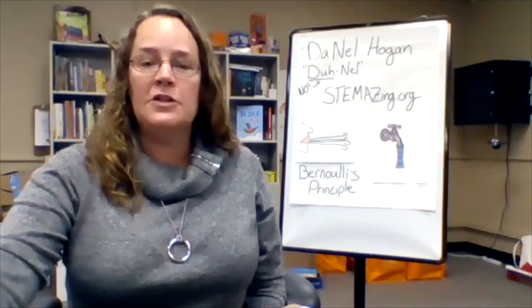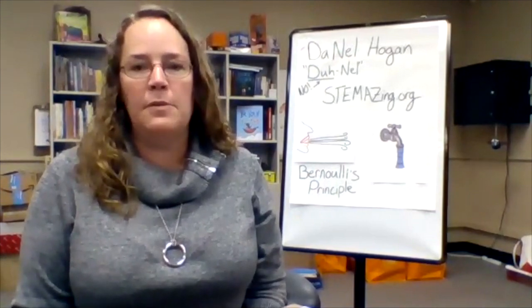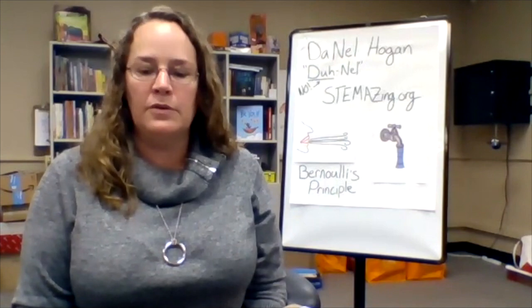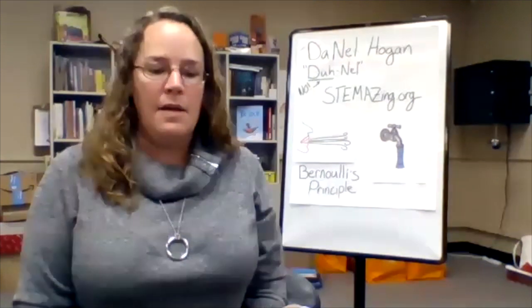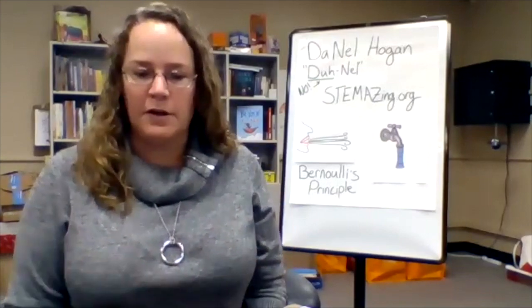So we're going to be doing some interesting experiments today that utilize Bernoulli's principle. It's called Bernoulli's principle because it's named after Daniel Bernoulli, the physicist who first described this principle and how this bit of physics actually works.